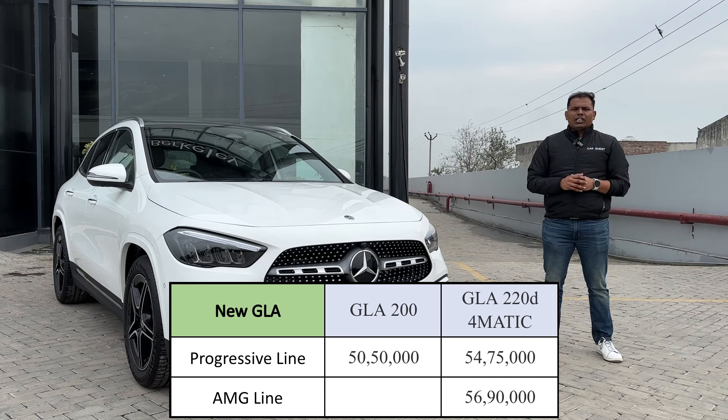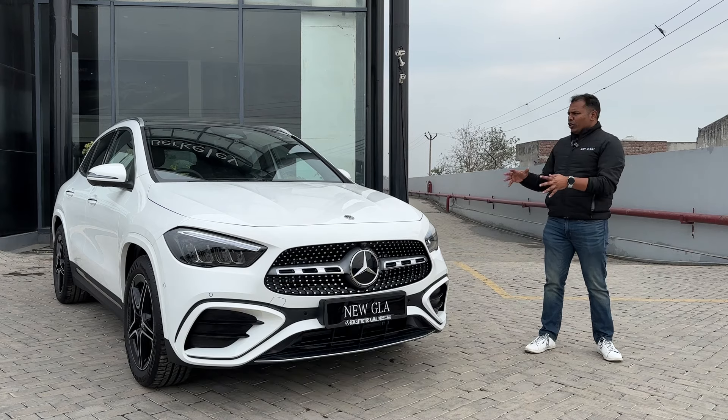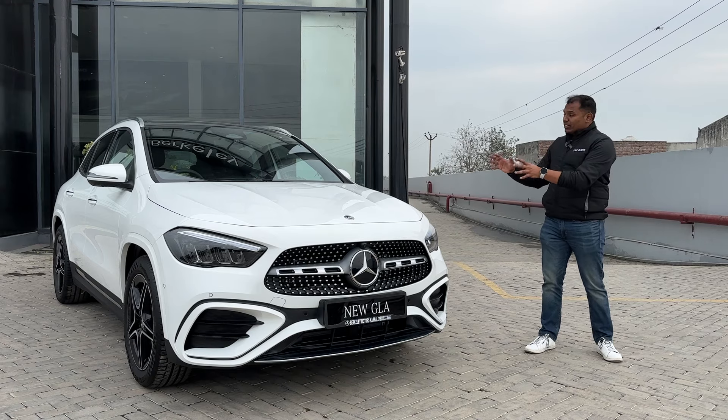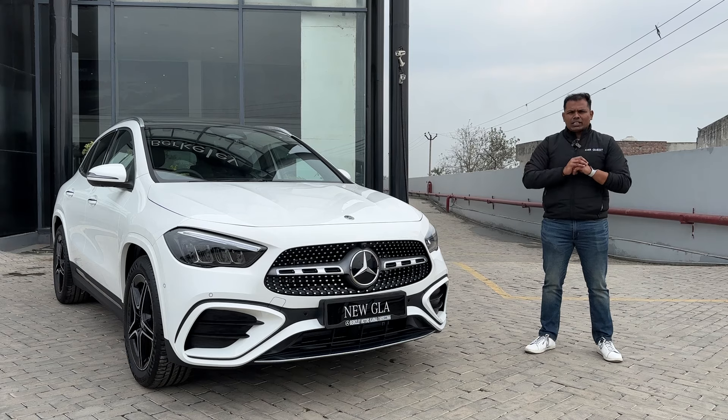That was our video about the Mercedes-Benz new facelifted GLA. If you like this SUV - this amazing, beautiful-looking SUV - comment and tell us about it. We will see you in another video. Take care, bye bye.